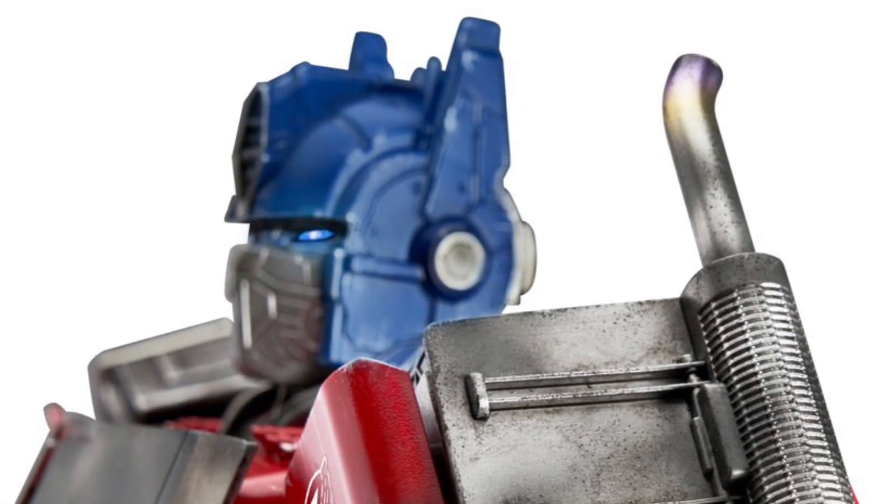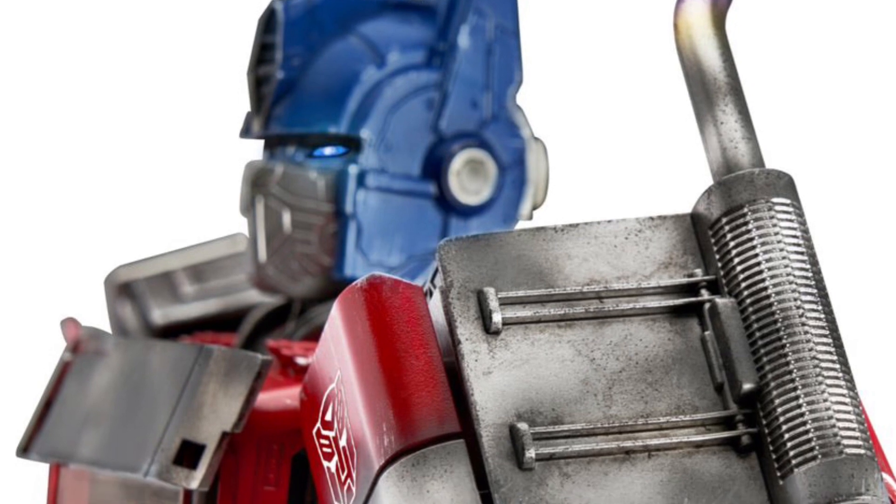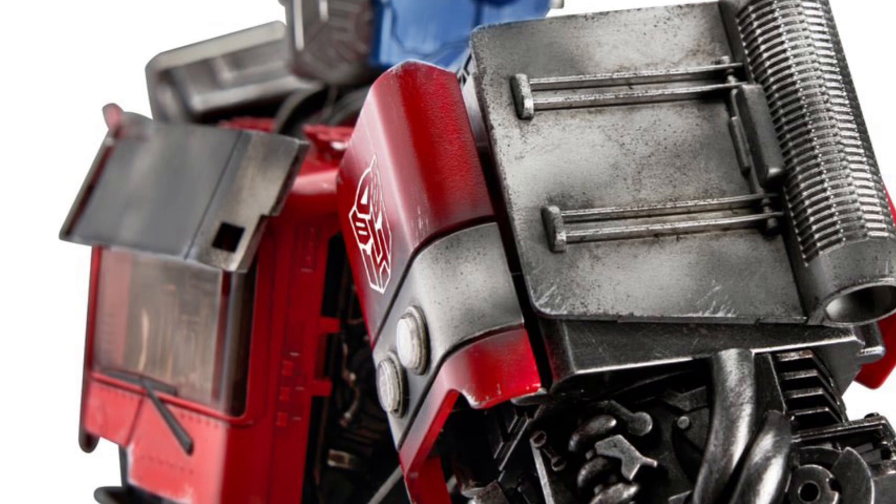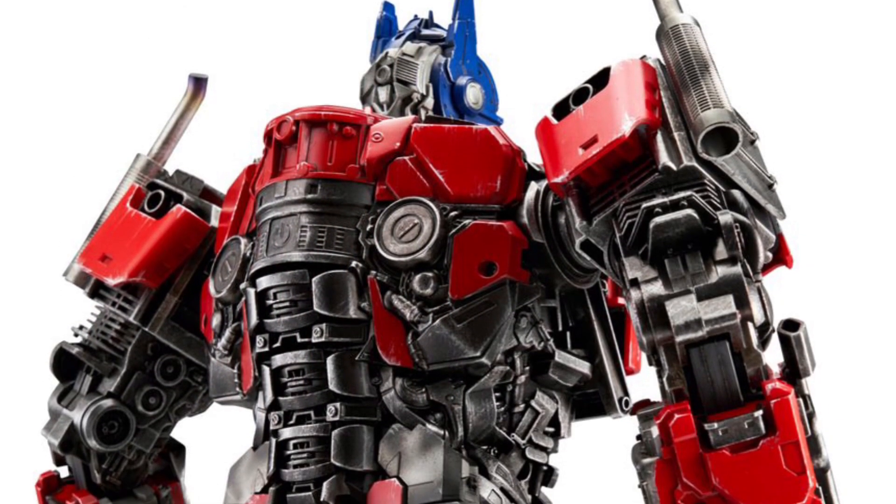It's $700. But this is a high-end Optimus Prime Transformer. I mean, it transforms on its own. How cool is that? You can't possibly top that.